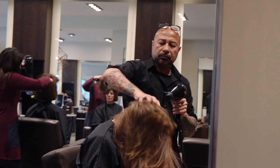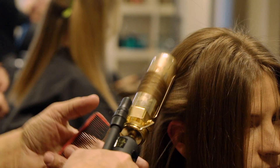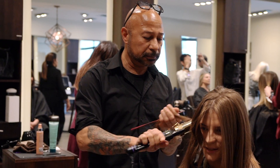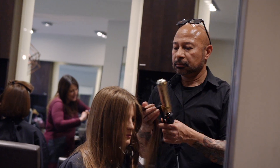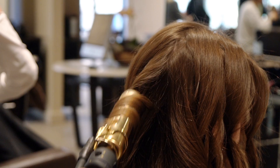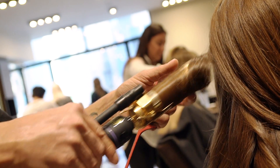Then flip the hair upside down to get maximum volume. When it comes to styling towards the end, I prefer to use a very large curling iron. Start with the very first section around the face, basically the sideburn section, curled forward towards the face and everything after that goes in alternate directions.